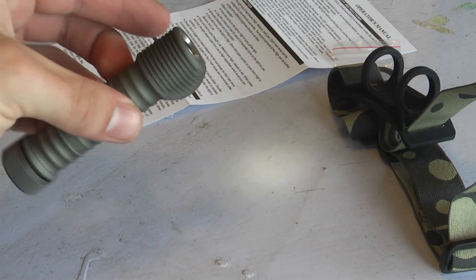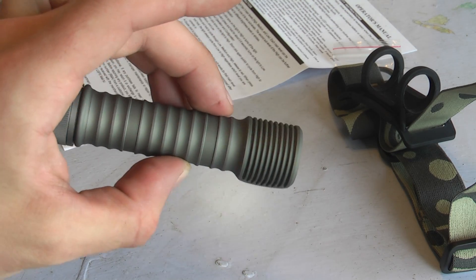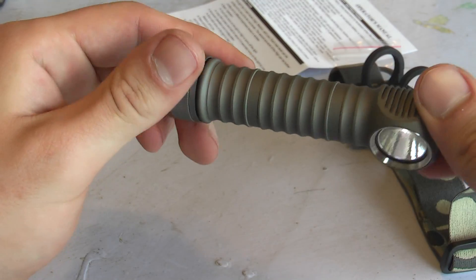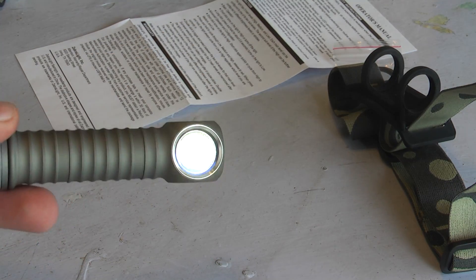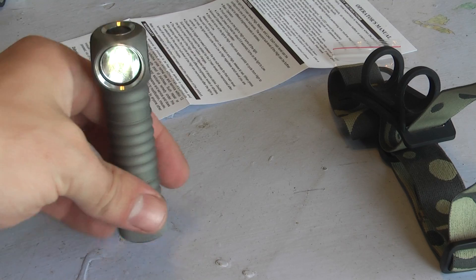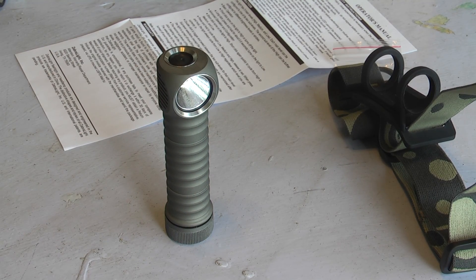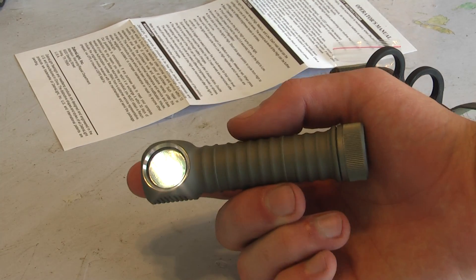I really couldn't be happier so far. The headband does not have an over-the-top strap, and as a result it is a little bit floppy. But for a single 18650 cell headlamp that can also double as a flashlight, I could not be happier.